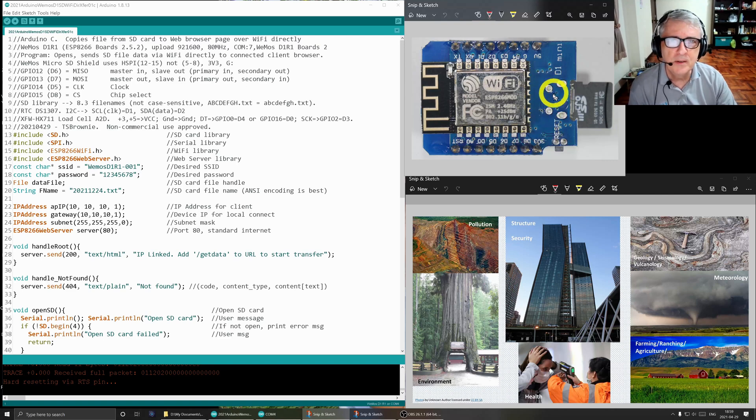My son was doing something where he could use something like this in school, so we worked together and put something together. The applications are wide: pollution monitoring, environmental monitoring, looking at or checking the structure of a building, motion of the building, security, health checking of employees or students. And my passions — geology, seismology, volcanology, and meteorology. Around farms, ranches, anything agricultural, there's a lot of opportunity for remote monitoring. These are all really good applications for this.